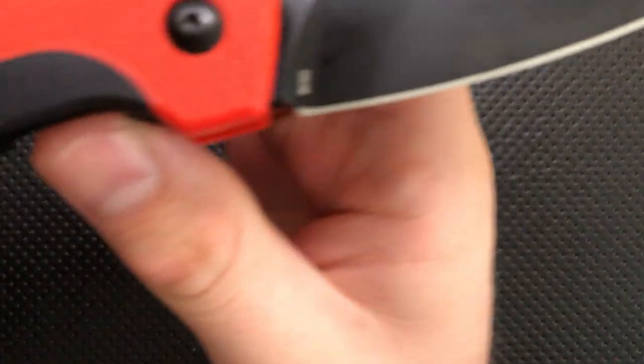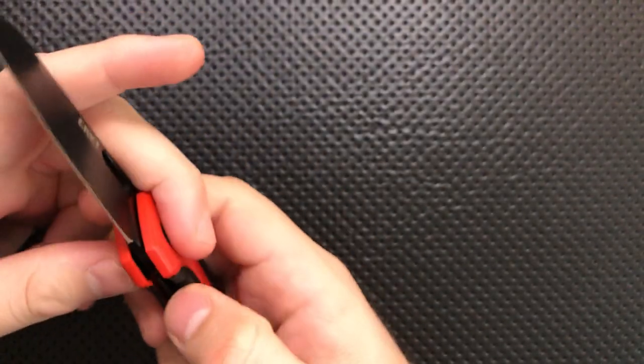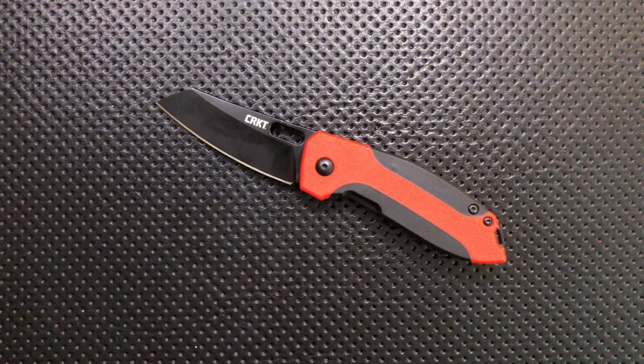A quick note: this is a Burnley design by Lucas Burnley, who's a really well-known designer and has made a bunch of different things for a bunch of different people. Let's go ahead and jump into the good, the great, the bad, and the ugly of this particular little pocket knife.